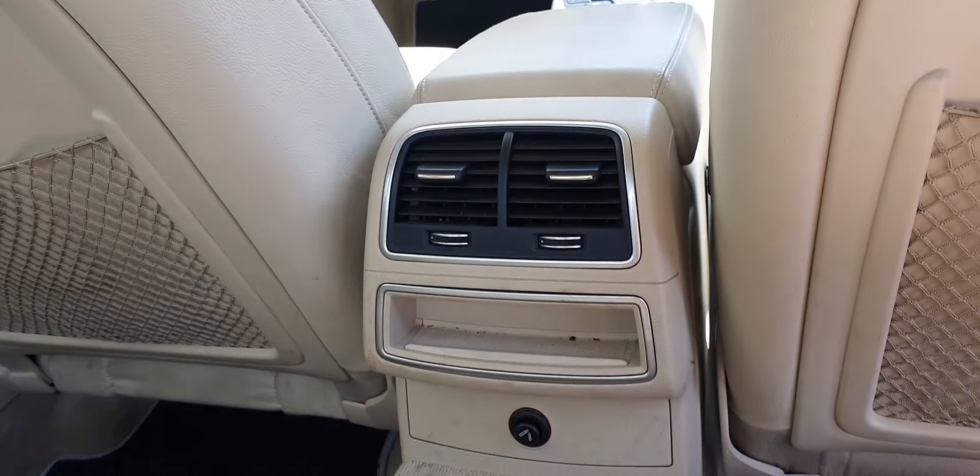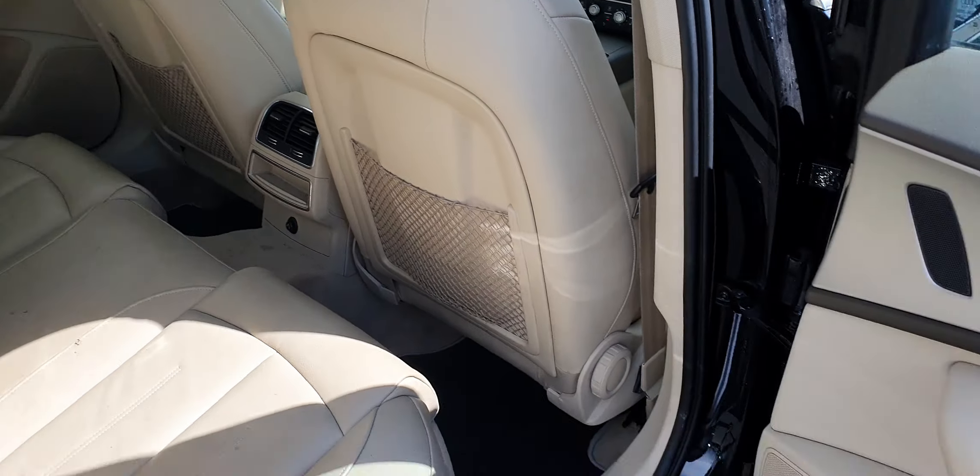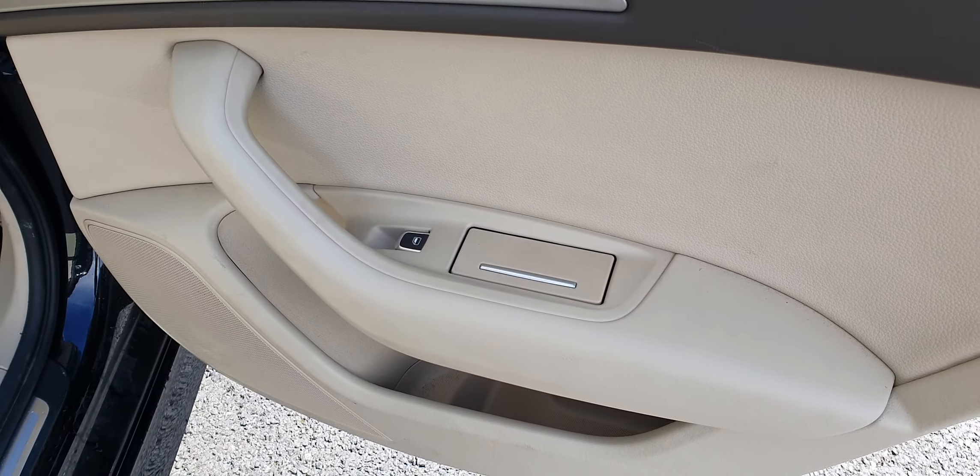In the centre, you've got some climate controls and a cigarette lighter. You also have some nets stored on the backs of the seats in front. On the doors, you've got your electric windows and speakers.